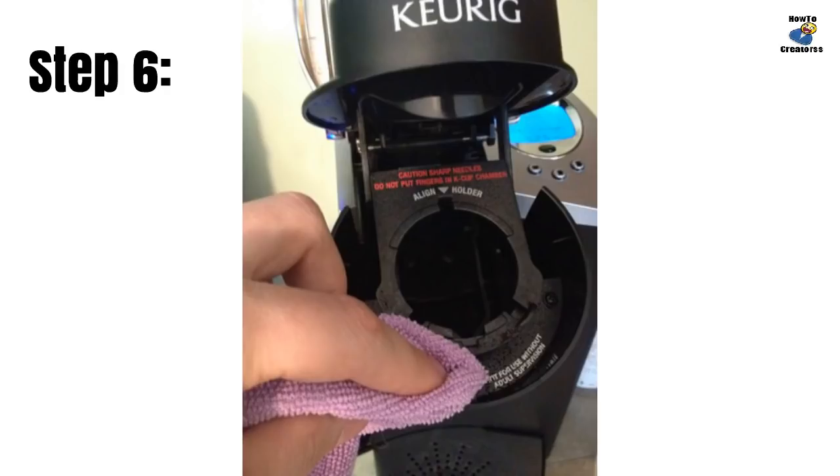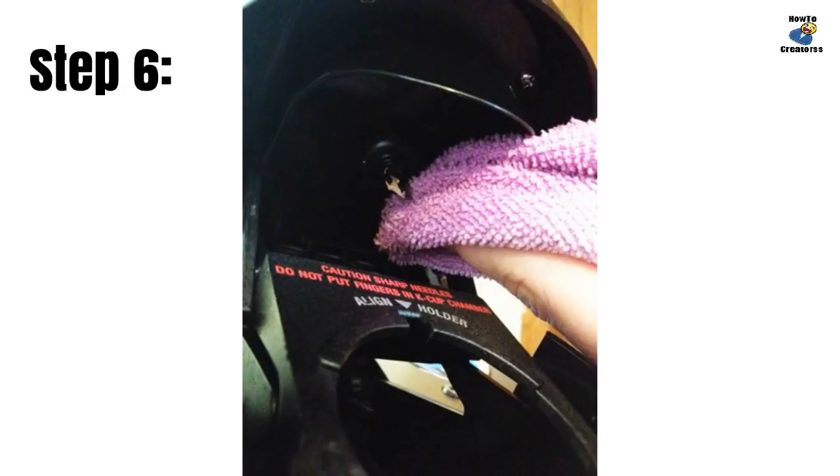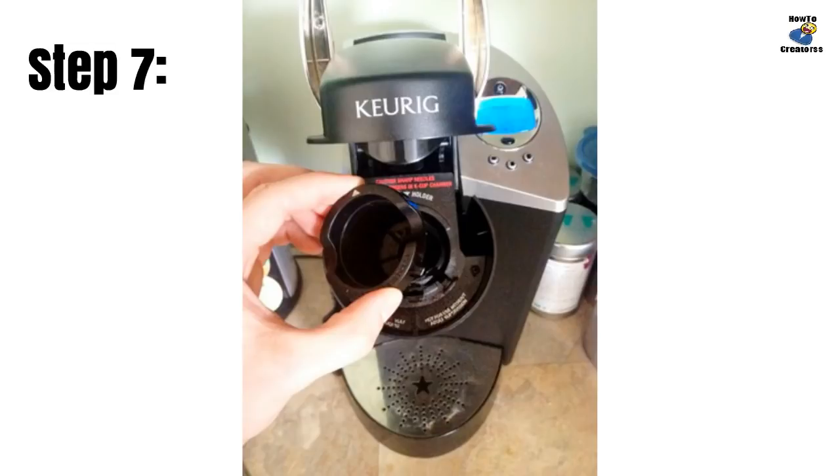Use a damp soft cloth to wipe away any coffee grinds or water stains in and around the cup holder area and down the front of the brewer. Be careful of the needle inside when wiping it down. Put the K-cup holder back in the chamber, making sure it's the right way around by aligning the arrows at the top of the holder.